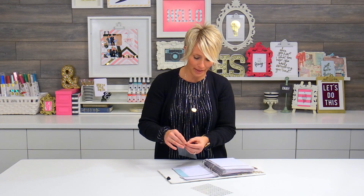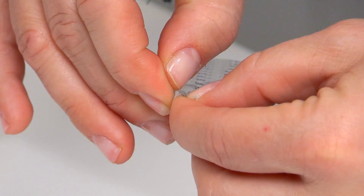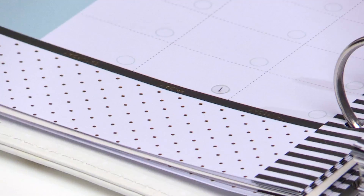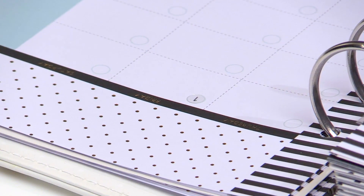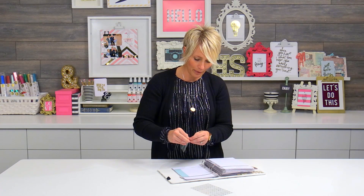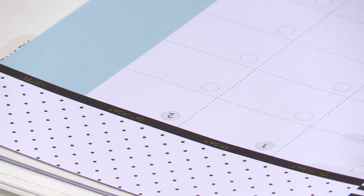I've already checked, and January 1st is on a Friday. So the easiest thing to do is kind of bend this backer — they're clear, so they're kind of hard to see. You're just going to bend that backer and then go ahead and stick it right on that little circle. It goes pretty fast once you get the hang of it. The first few might give you a little trouble, but after that it's pretty easy.